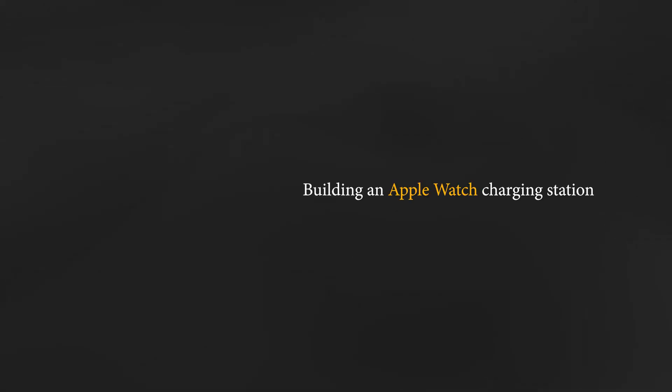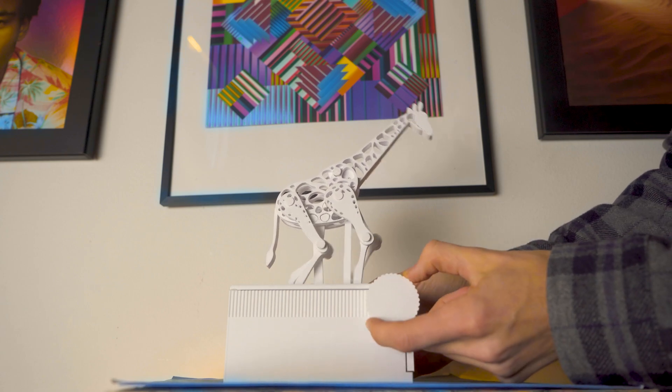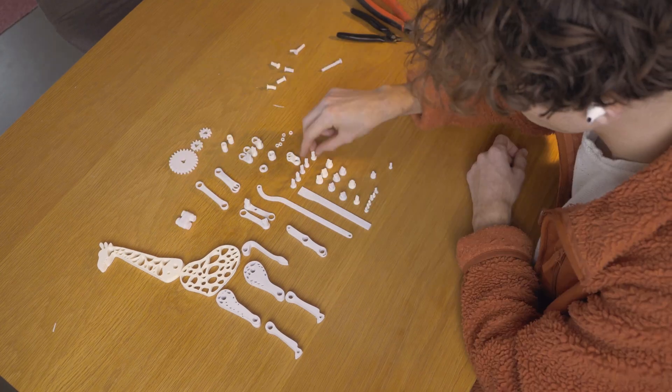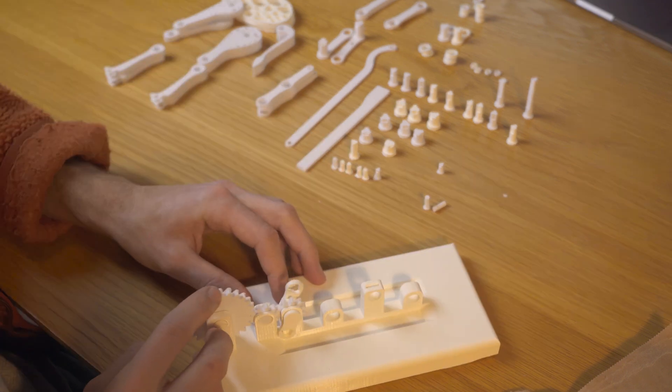Building an Apple Watch charging station wasn't exactly solving a major problem — but let's pretend it was. My last project involved constructing a mechanical giraffe. It had a lot of pieces and it took quite some time to make. Honestly, I just wanted a smaller and simpler project to work on.